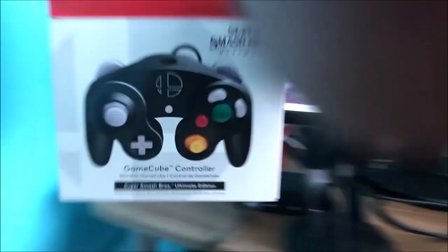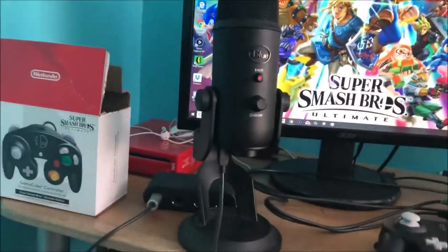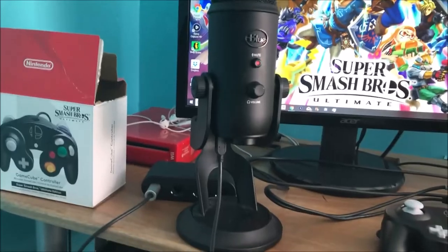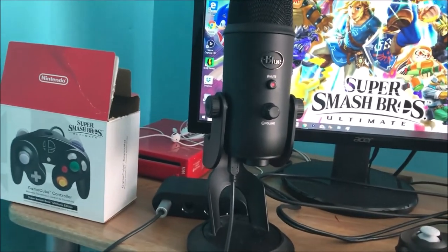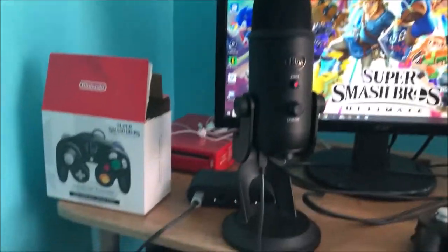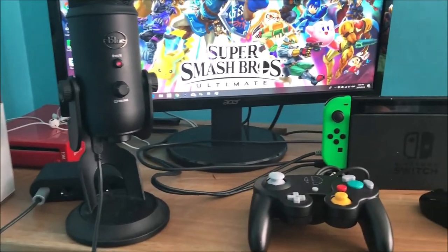Ladies and gentlemen, I'd like to thank you so much for watching this unboxing video. If you guys enjoyed it, please hit the like button — I would really appreciate it. I'm not streaming, I'm recording on my phone. Hope you guys like, comment, and subscribe. Until then, I will see you guys next time — bye guys!